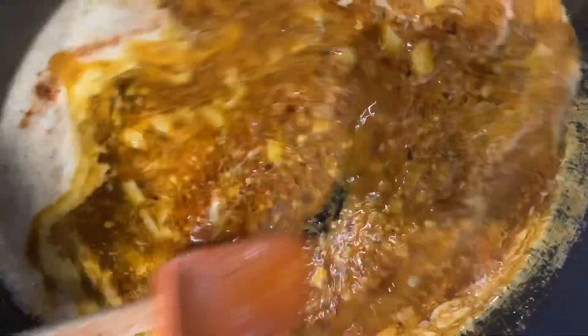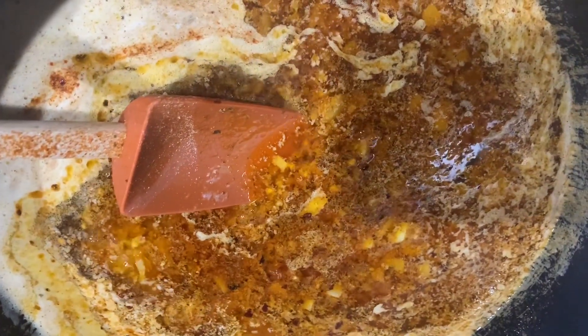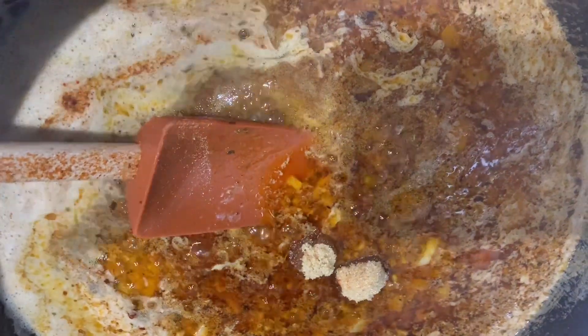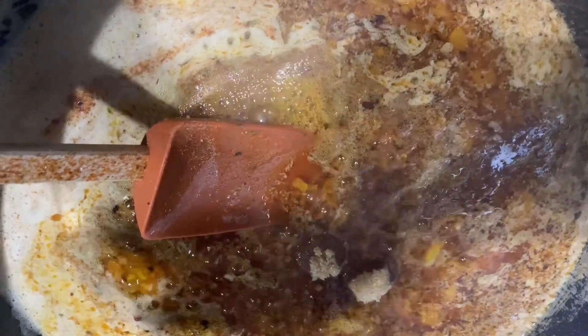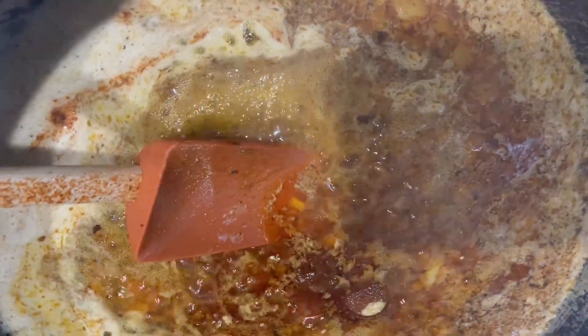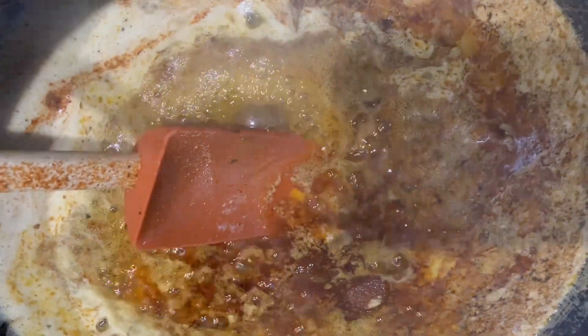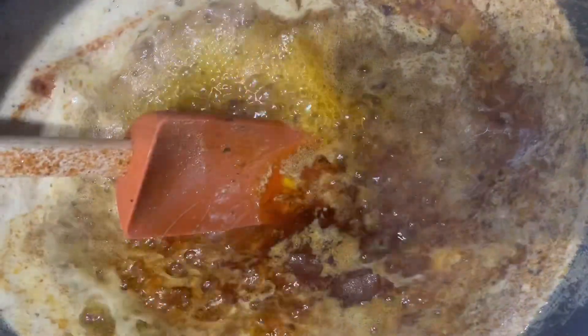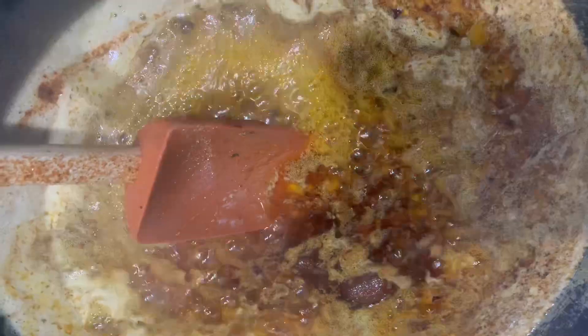It's starting to boil, so I'm going to add my brown sugar — I'm going to add about a teaspoon and a half, you can do it to your discretion, whatever you like, however you want it to taste. And one teaspoon of honey. I'm just going to stir this up. See it at a boil — that looks good. I cannot wait to taste this.